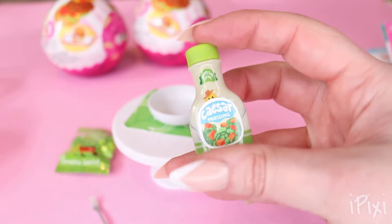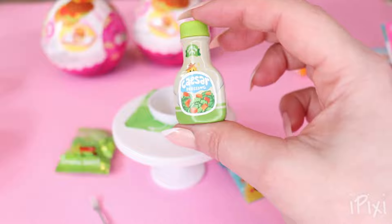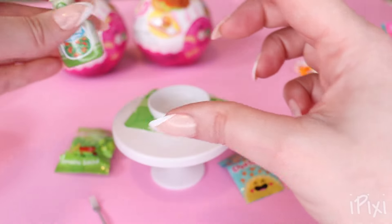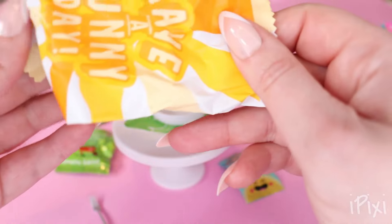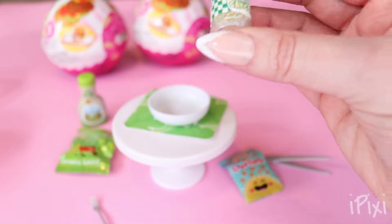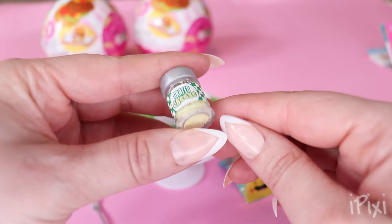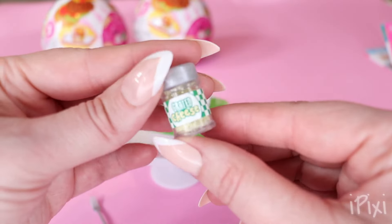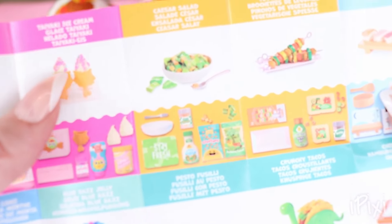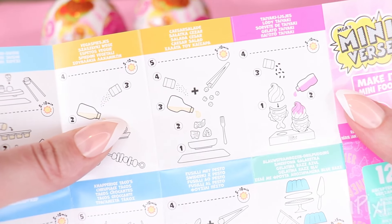I wasn't sure if there was like a squeezy end, but yep, we've got our caesar dressing. Next, we have — oh my gosh — so we have our grated cheese, like Parmesan stinky cheese. And next we have our recipe kit. So, we're making the caesar salad.